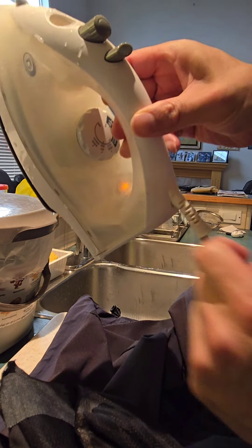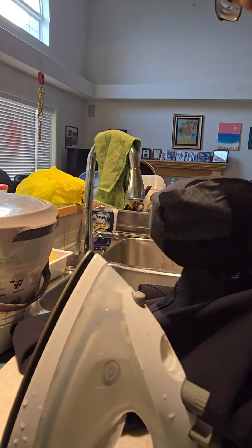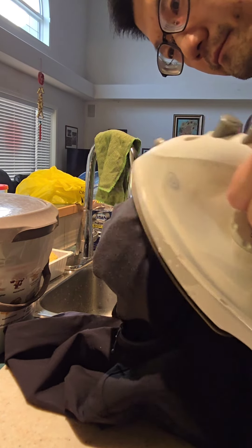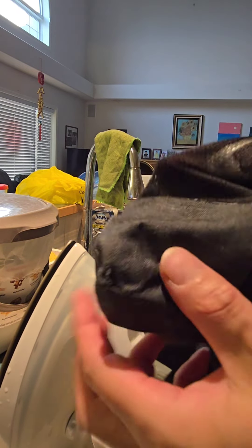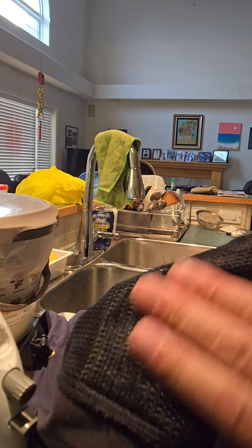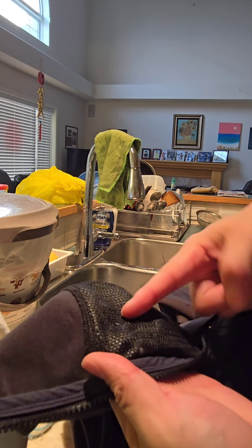Now I'm using this iron — you can see the light is on, it's warming up — so I'm trying to fix this thing. Press it down. Okay, now it looks like it's all stuck on because when you heat it, it just sticks to the fabric. Now this patch is going to hold, so if I put a key in there I'm not afraid of the key punching through the holes and sticking out anymore.